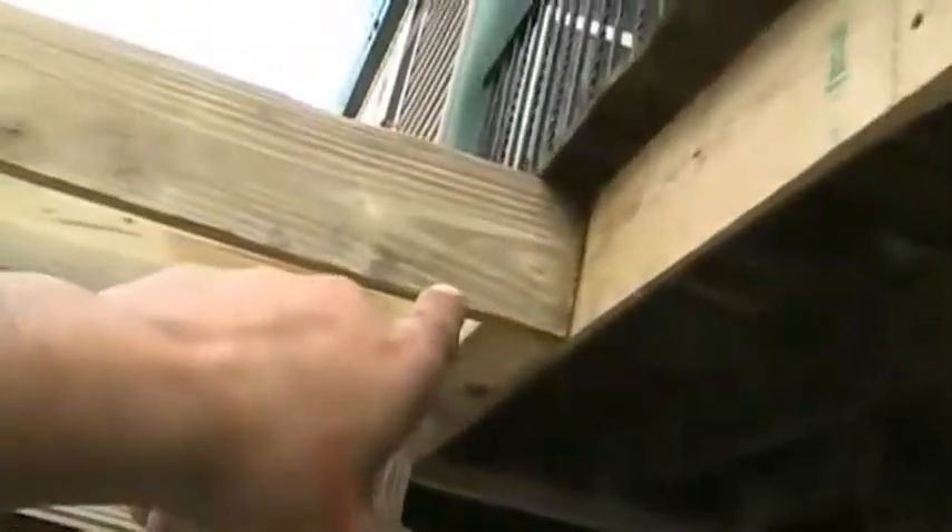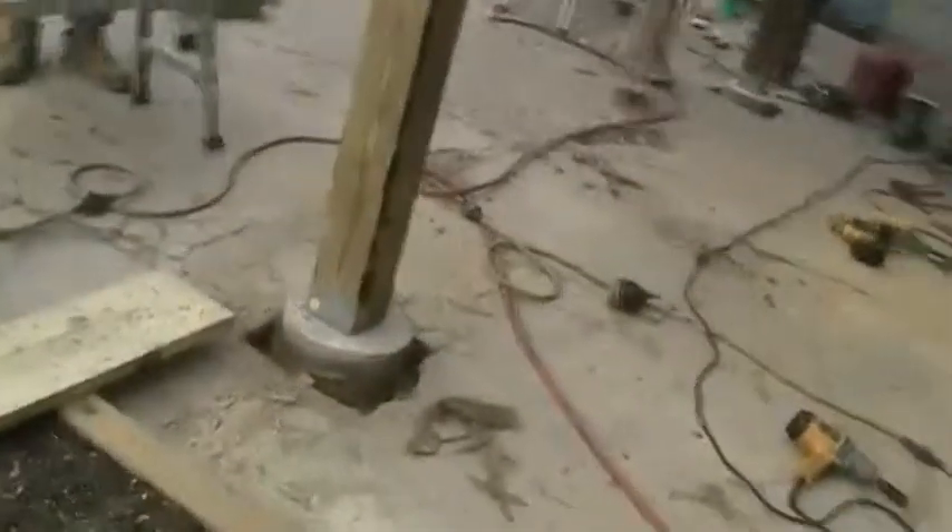We have a triple header here. We also replaced this beam in here — it was all rotted away. We replaced the inside. Actually it's like triple and a half. Everything's level, plumb, straight. Our footers came out perfect. Everything's great.